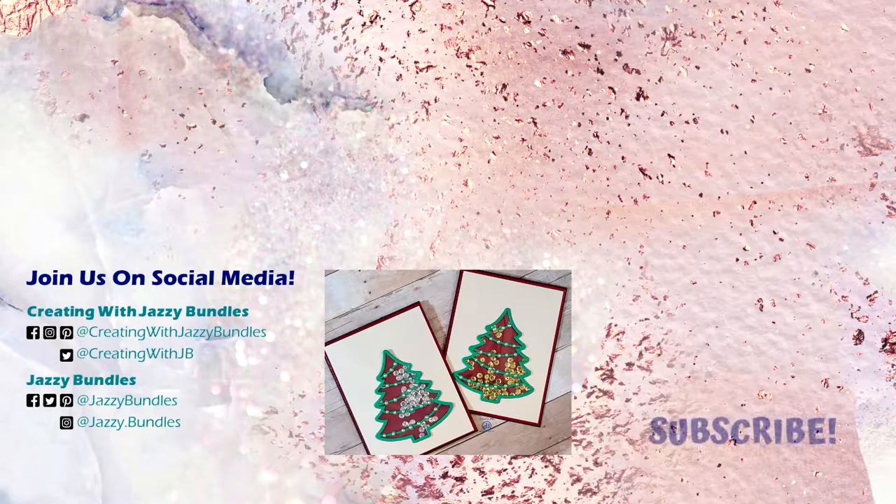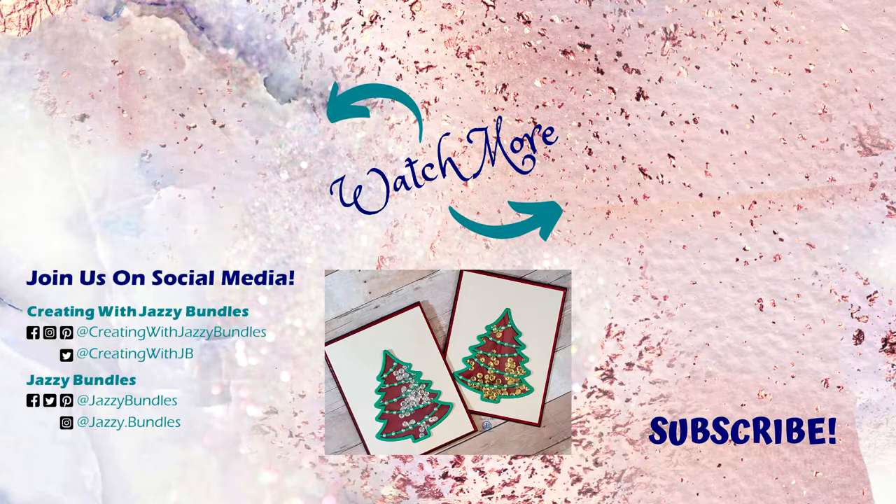Don't forget to click subscribe and ring the bell to be the first to see our new videos. We would love to hear from you in the comments or on our social media — show us your creations! If you enjoyed this video about making cards, we have a whole playlist with other tutorials, and if you want to check out some of our other crafting videos, check out this playlist here.